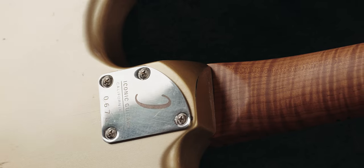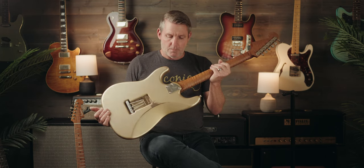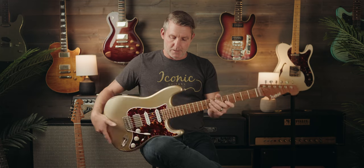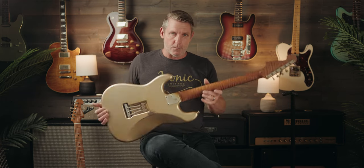On the Vintage Modern series, we've taken that sharp corner off the rectangular neck heel and given it a nice bit of contour, so you get a little more comfort in the upper fret access areas. This heel is probably our most popular — it still has a good bit of that classic traditional style shape, but gives you that comfort as you move up the neck. In the Vintage Modern series, this is the heel that comes standard.